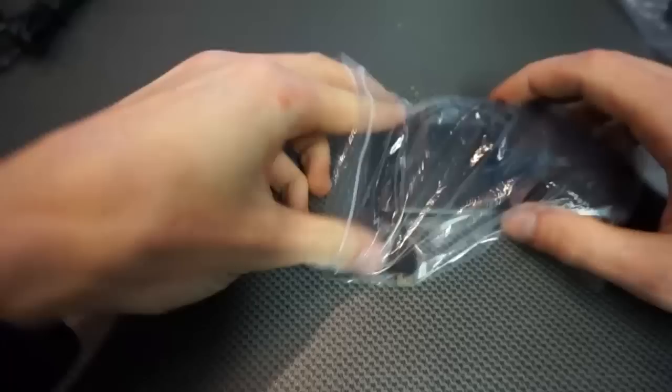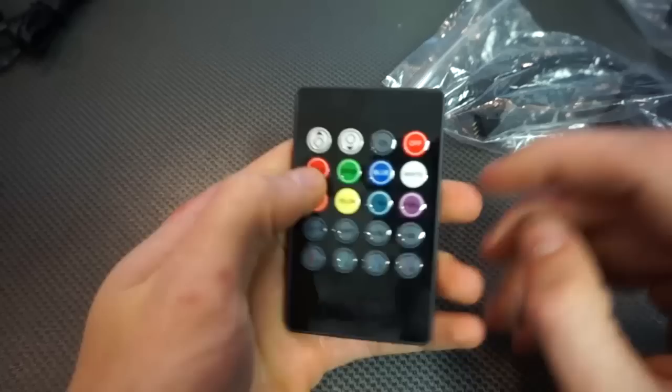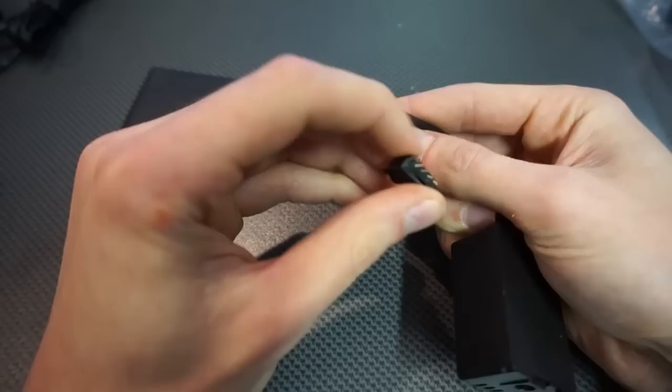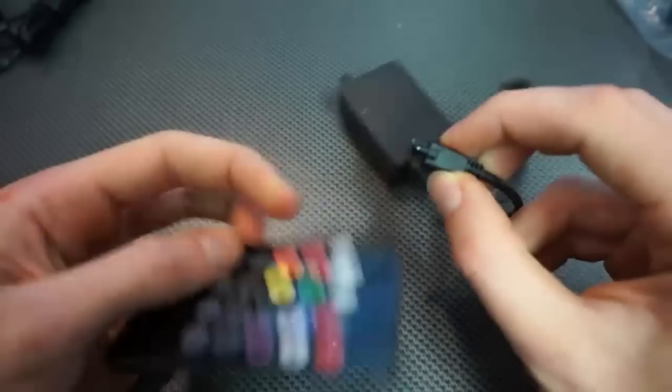I just received this LED driver controller. Here's a nice remote — you can select colors or different modes of your lights. Over here is the controller itself. There's a small light and you need to connect 12 volts over here. Here you connect your RGB LEDs, and this is the infrared receiver to communicate with the remote.